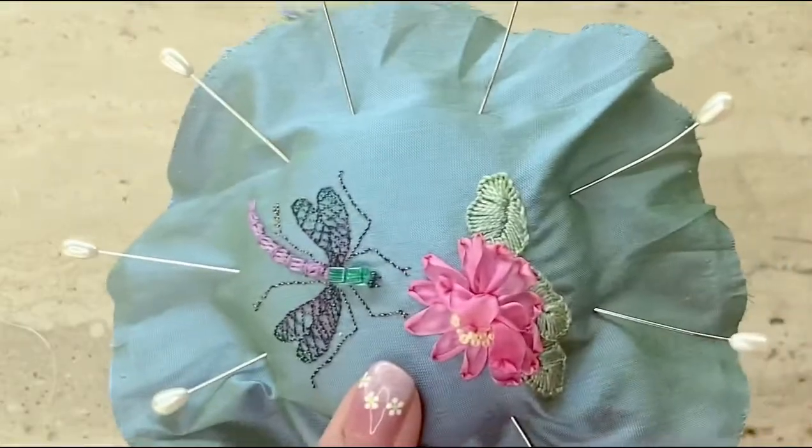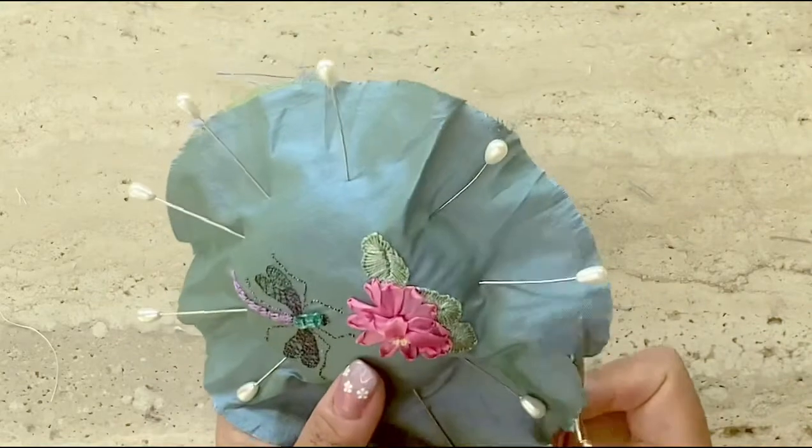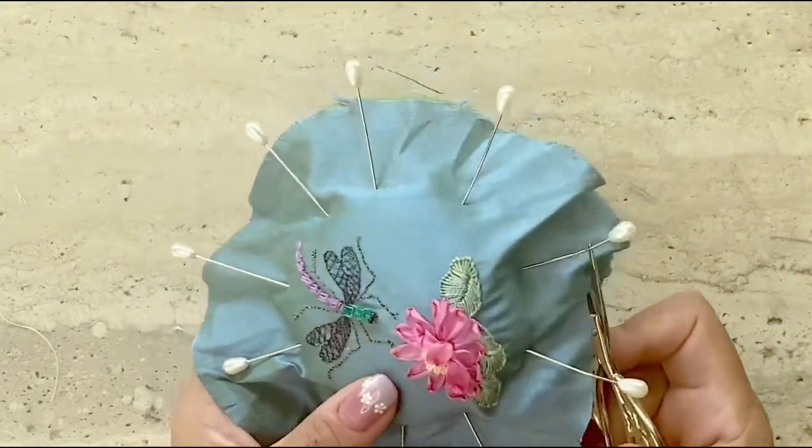Next, I'm going to trim off some of the extra fabric so that I don't have fabric overlapping when I stick it to the pin cushion at the back.